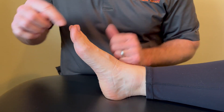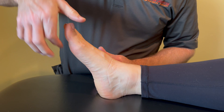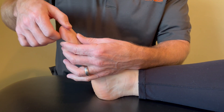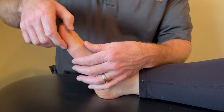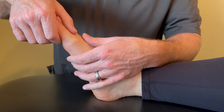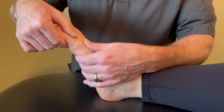For mobilization of the first MTP joint, this is how it looks on an actual foot. I don't want to compress the nail bed or flex the IP joint — the joint I'm actually going after is this metatarsophalangeal joint right here. We also want to avoid varus or valgus movements on that joint.